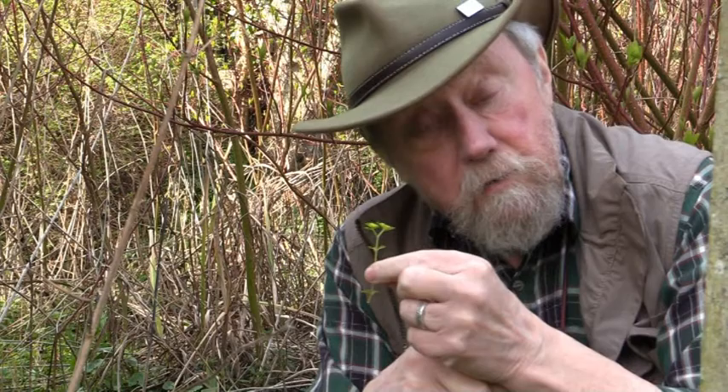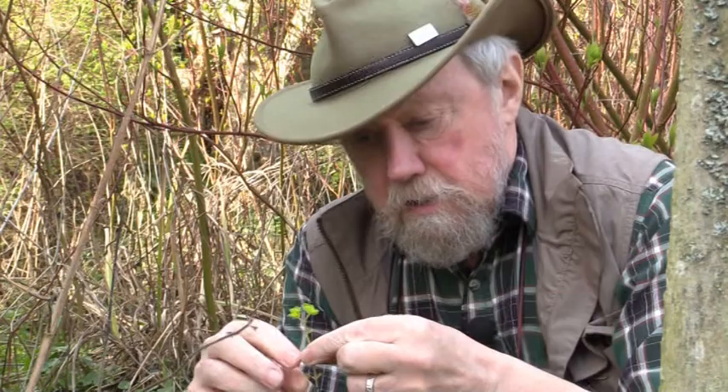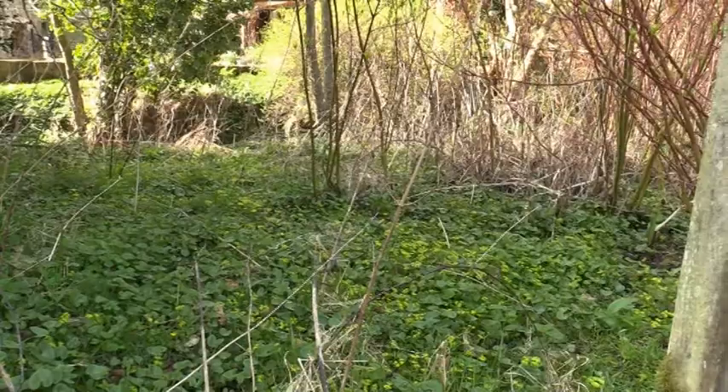There is another native golden saxifrage that grows in the UK, and that is alternate-leaved golden saxifrage. And I can cheat — if I take these leaves off, I've created what approximates to an alternate-leaved golden saxifrage; it would look pretty like that. There are other subtle differences but they're actually quite difficult to see until you get your eye in. The alternate-leaved one flowers just a little bit earlier and it does have some other differences.